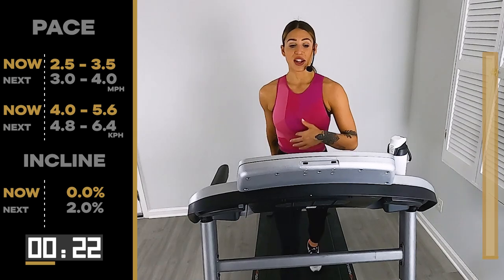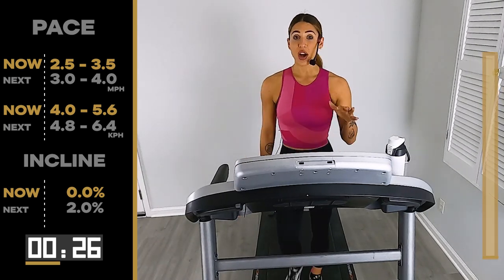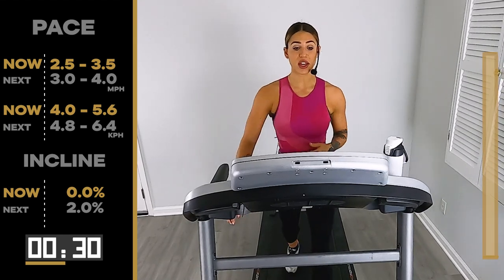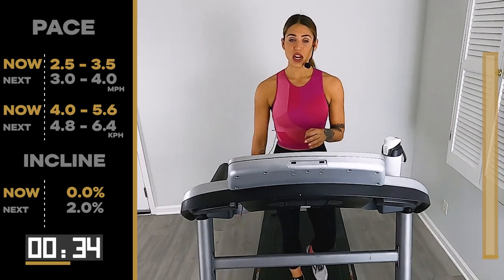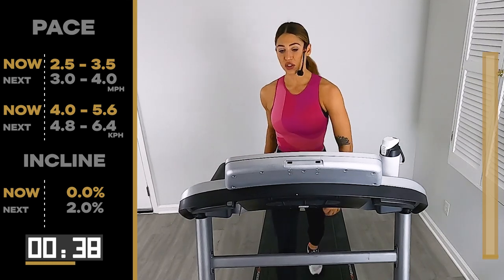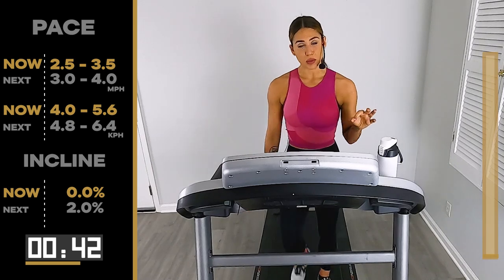We start picking up our pace — good news, since we're walking, you can walk at the same pace through the whole entire workout, and we'll just play around with the hills. So get a comfortable pace that's going to push you. It's not an easy breezy walk where you can have full-on conversations. We want something a little more breathy, something that's going to make you a little sweaty.